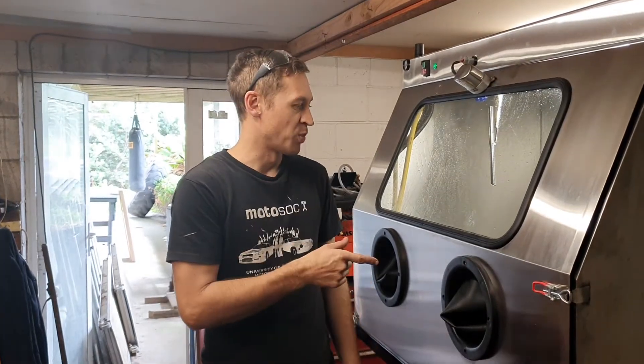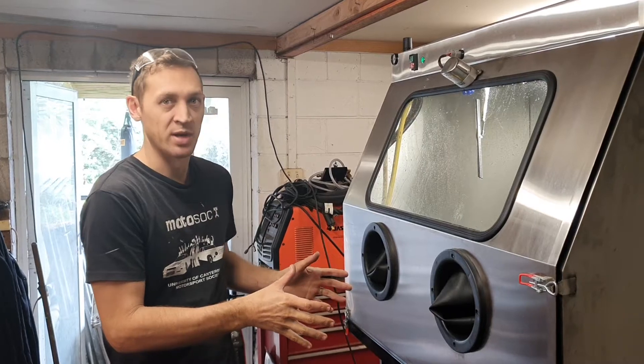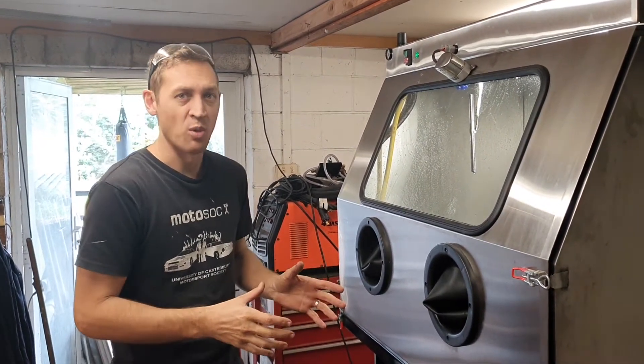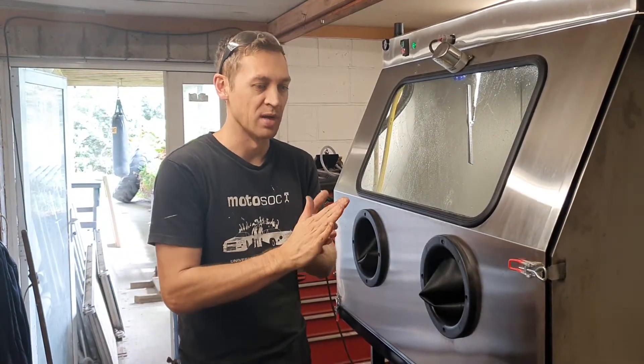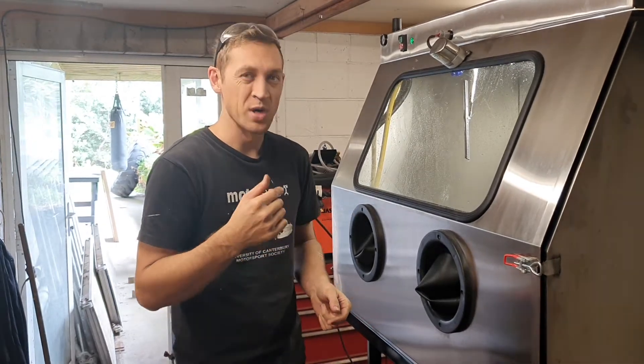We've just got to the point where we've been testing this stainless cabinet and it's about ready to go out. It's been quite a while since my last YouTube video — I've been on a bit of a hiatus. This is the reason why; we've had lots of these cabinets to build.